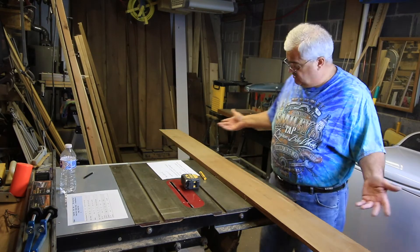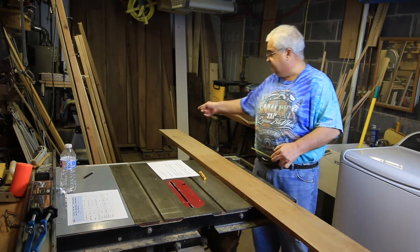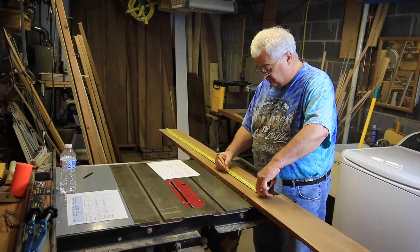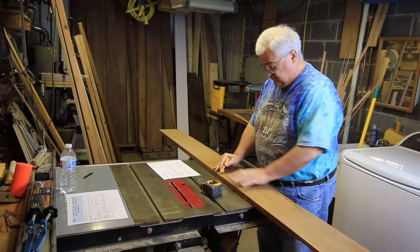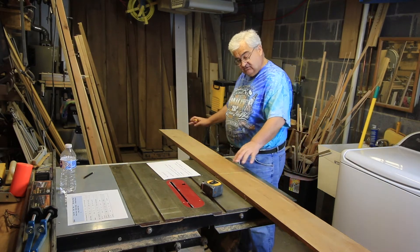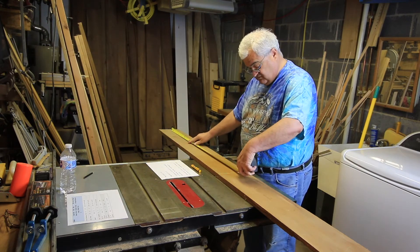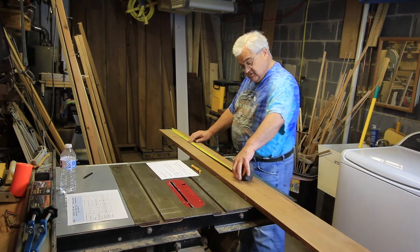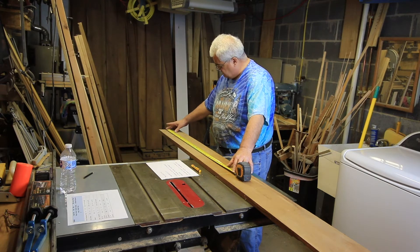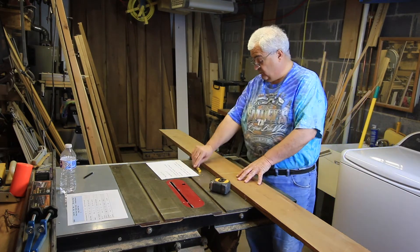Now we're back and we have the board. We figured out we have a good clean face here. Because I know I want my top to be 40 inches and I burned 2 inches on one end, I'm going to measure 44 inches and make a mark. I'm not even trying to make this line square because I am burning 2 extra inches. It says 44 inches, so we're going to call this top one.